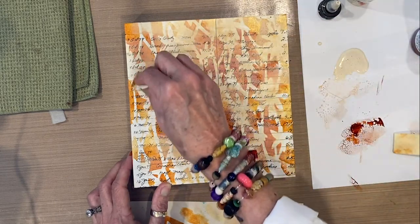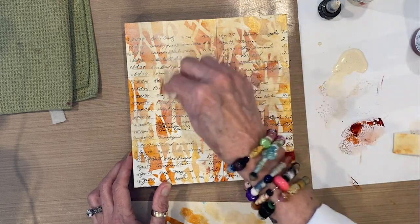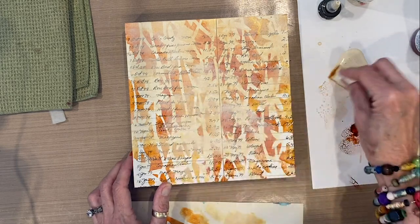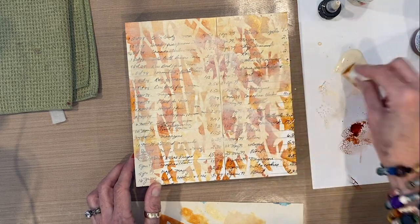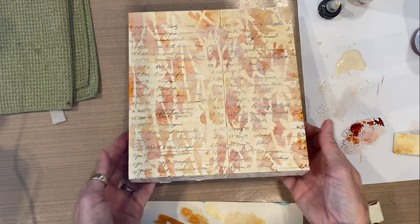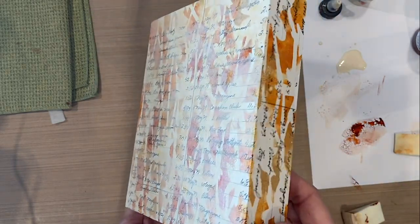I'm toning down that bright white paper in the background and also toning down the colors I put on, to get an evenness and smoothness — because you don't want your background to be more busy than your collage. You want it in the realm of neutral. Softening with the Titan Buff fluid acrylic gives you a nice soft golden yellow background with the wildflower pattern from the stencil and that lovely handwriting from the list glued onto the two-inch deep wood panel.